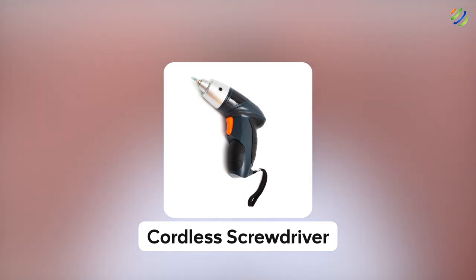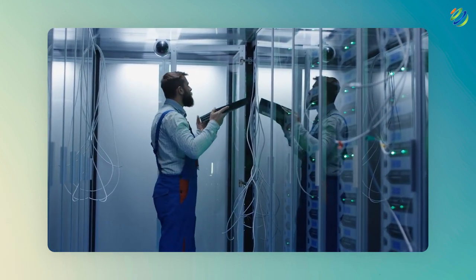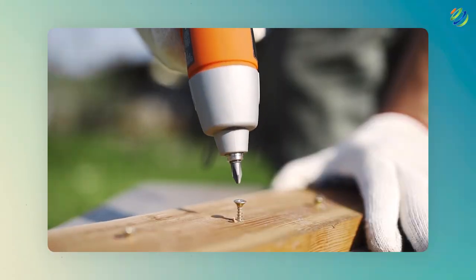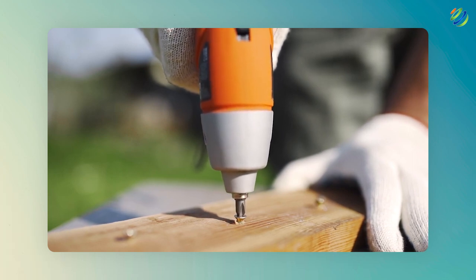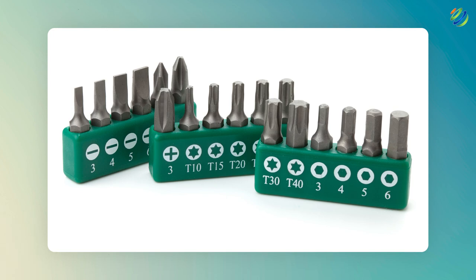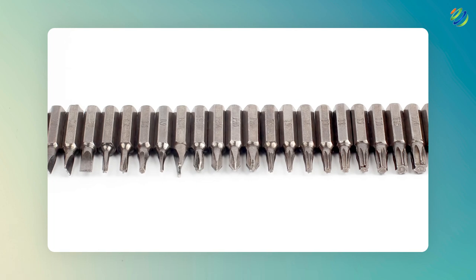Number five: cordless screwdriver. A network engineer might find themselves working with PCs, hardware servers and other hardware devices, so it is great to have a tool that saves you a lot of time. The cordless screwdriver is one such tool that you can carry anywhere and it is automatic — it will save you a great amount of time. Make sure to have a good set of bits in your toolkit too, because you never know what type of driver you might need. Some devices use star shaped screws, some use flat head screws, and there are many designs in different sizes.